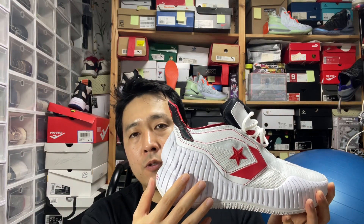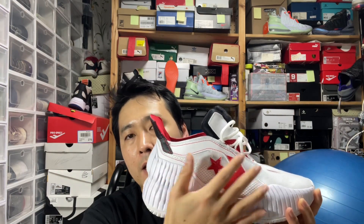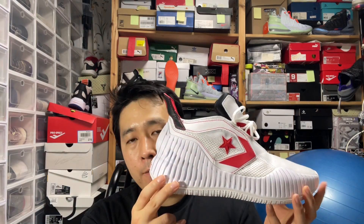I love the silhouette. It pays homage to the traditional one-star Dr. J kind of Converse hoop shoes. For a size nine and a half, it weighs about 430 grams, so it's pretty heavy and it feels heavier than what the digits show, especially with the foam all around.